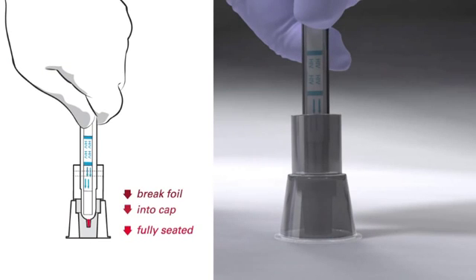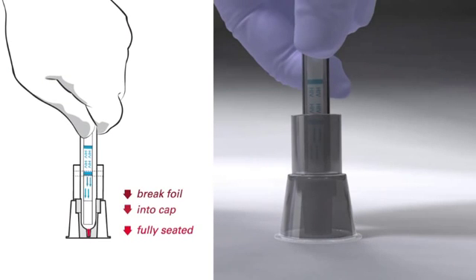One: through the foil. Two: into the cap. And three: seat and seal.